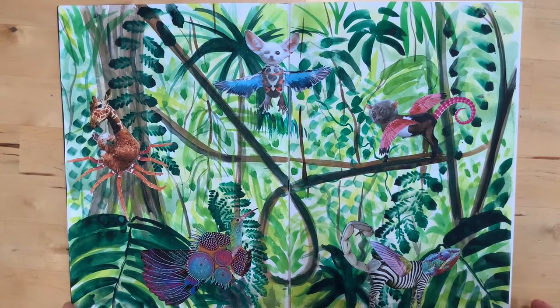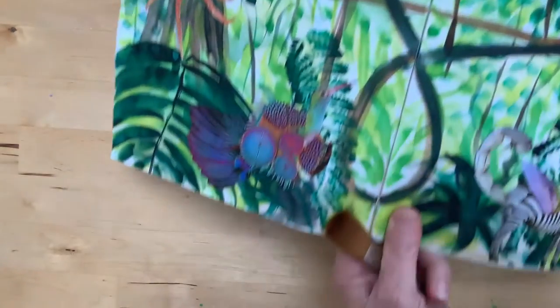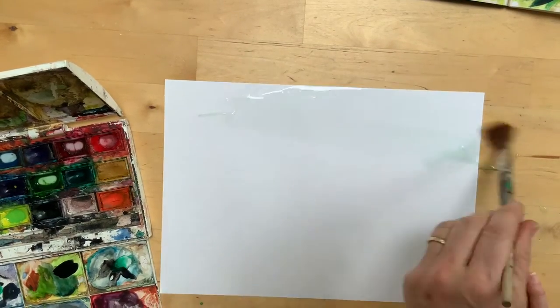The first technique we did was learning how to do a wash. To create a wash for their background, you want to take quite a large brush. You can wet your paper first, which can be quite nice. Sometimes we just went in.